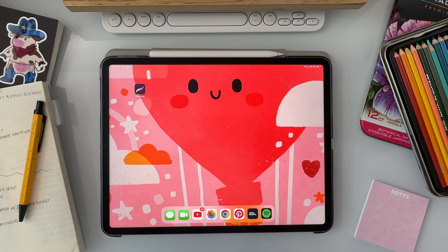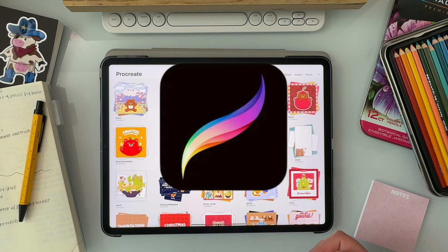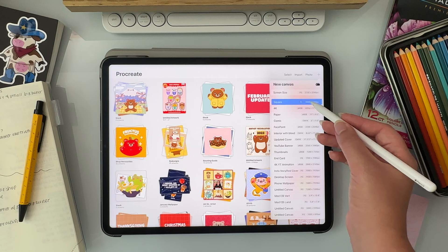Now let's get to the drawing. As a digital artist, I use my iPad Pro as my drawing tablet and I use the app Procreate. This app is only available for Apple devices and it costs about $13. But if you don't have an iPad, there are plenty of other tablets and apps that you can use. In Procreate, the first thing I do when starting a new drawing is to open a new canvas by clicking on the plus in the top right corner.